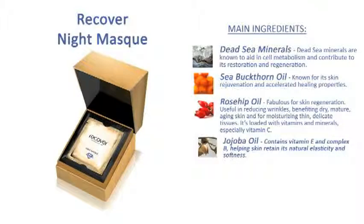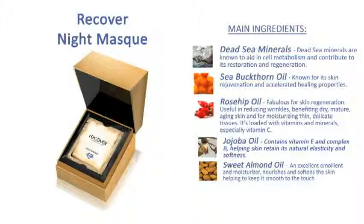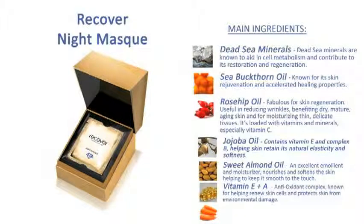Jojoba oil contains vitamin E and complex B, helping skin retain its natural elasticity and softness. Sweet almond oil, an excellent emollient and moisturizer, nourishes and softens the skin, helping to keep it smooth to the touch. Vitamins E and A, an antioxidant complex known for helping renew skin cells and protect skin from environmental damage.